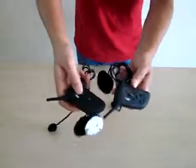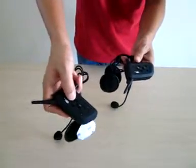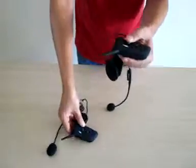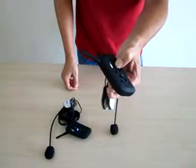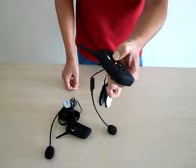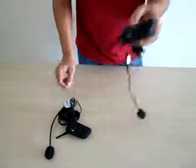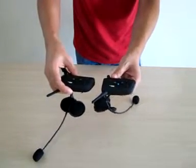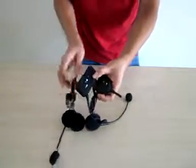First, press the logo or rider button here to switch on the device. When it turns blue, that means the device has been switched on and is working.